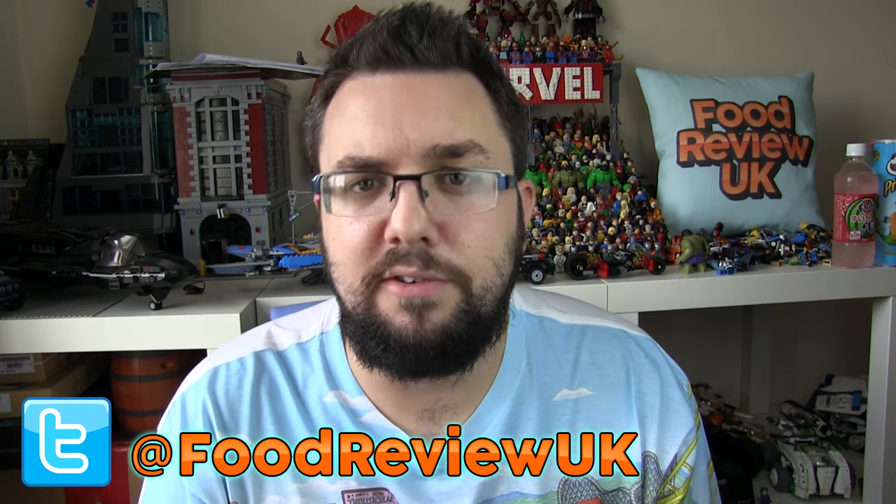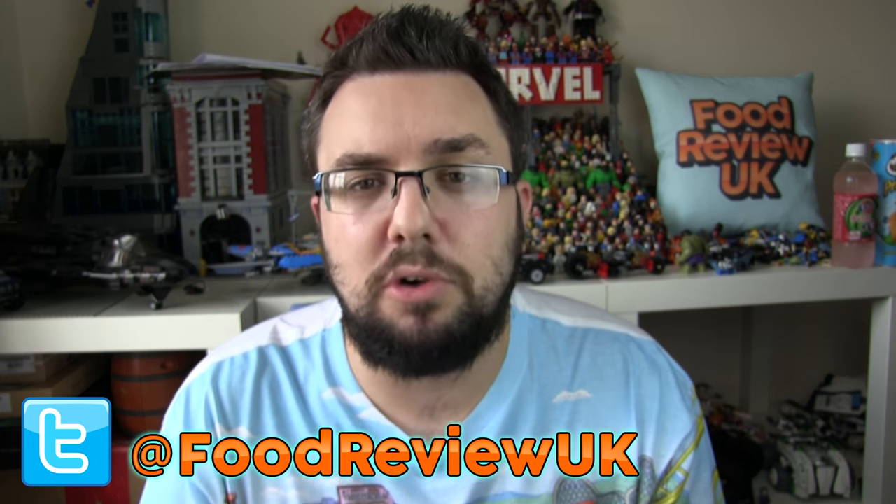Thank you very much for watching, everyone. Let us know what school lunchbox classics you want to see next, and of course let us know if you've had these — or if you're discovering them for the first time. We've got a lot of younger viewers. Follow us on Twitter at FoodReviewUK and subscribe for more videos.